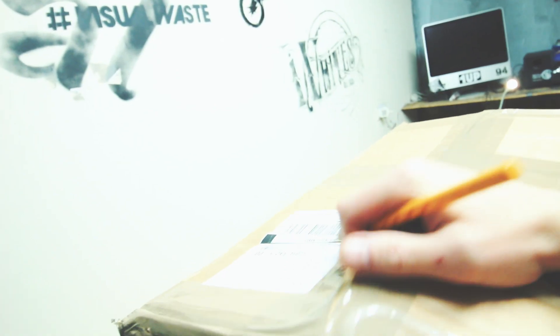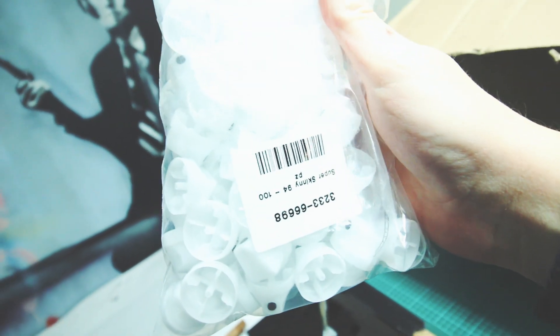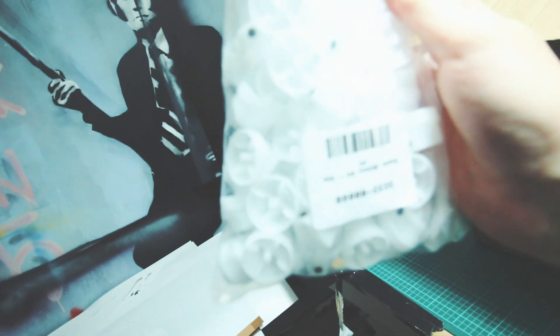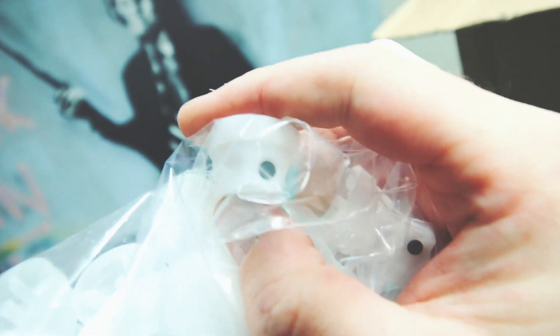Huge amount of paint in one box. First off I got myself some of the original skinnies that used to come on the 94s. They're by far my favorite skinny cap to work with.